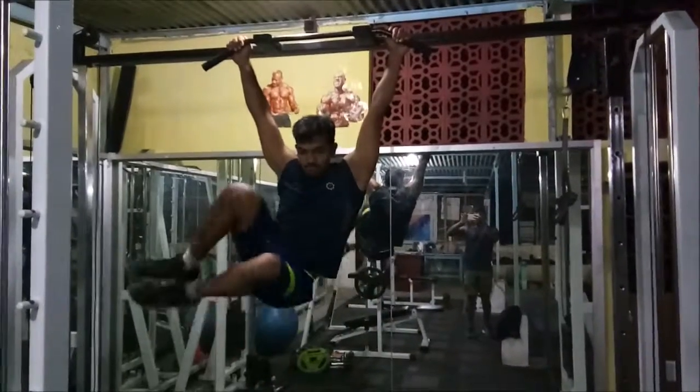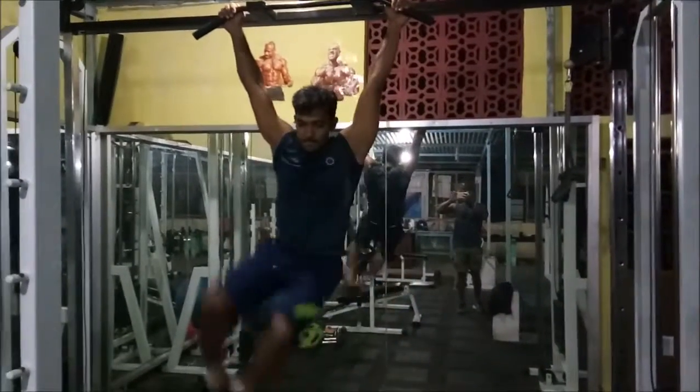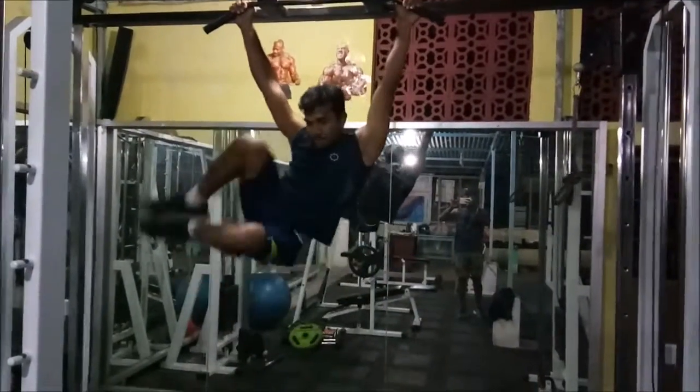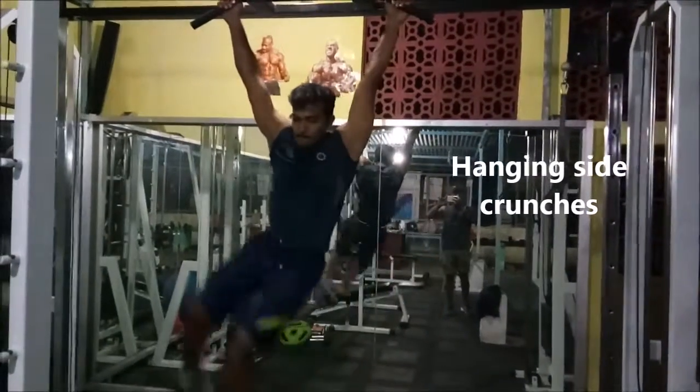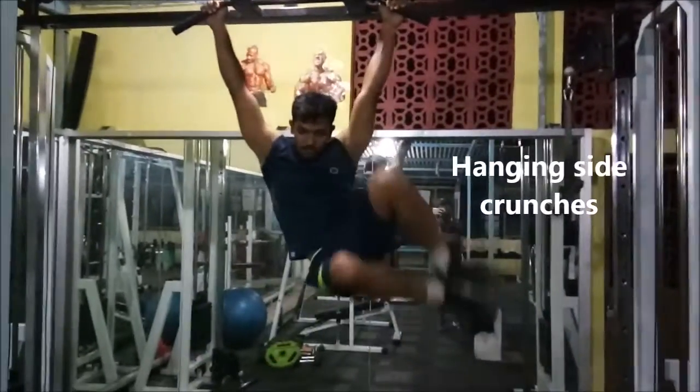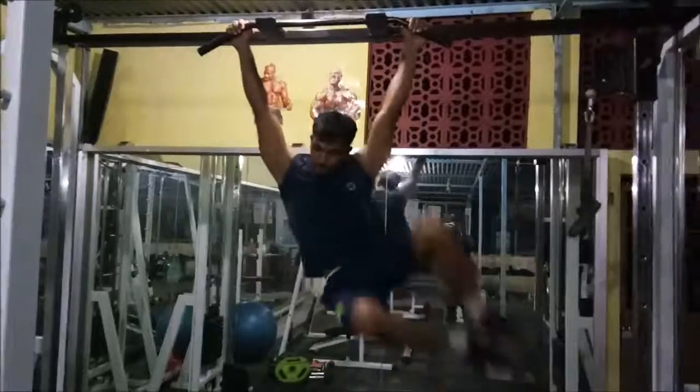The next workout is your side hanging crunches. This is a simple one. Imagine that you are holding a basketball in between your knees — keep that distance and crunch as high as you can.